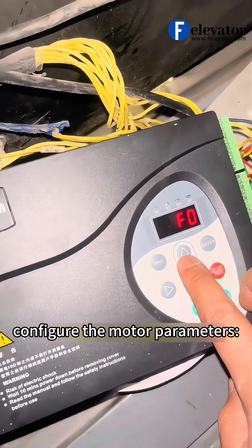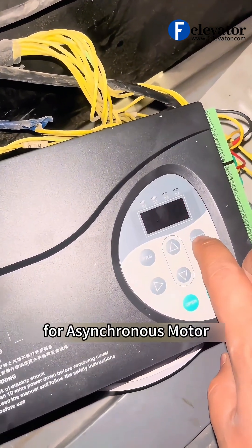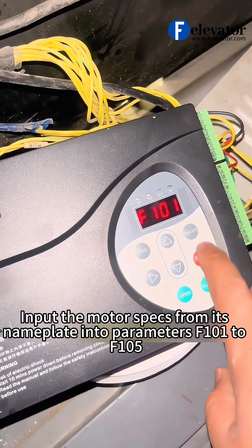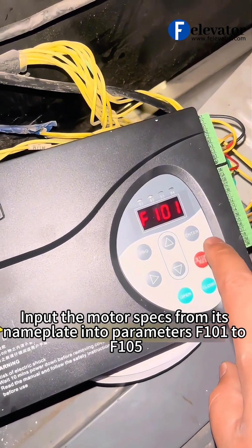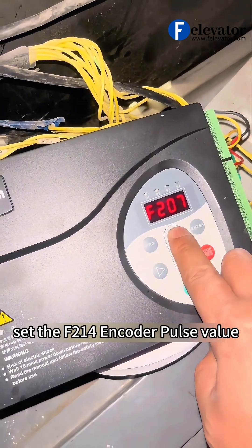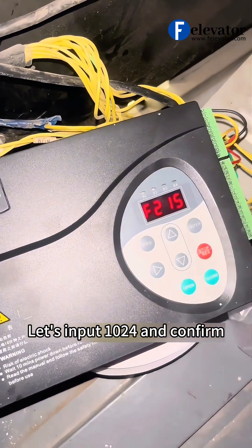Next, configure the motor parameters. Set F100 to 0 for asynchronous motor. Input the motor specs from its nameplate into parameters F101 to F105. Now set the F214 encoder pulse value — let's input 1024 and confirm.